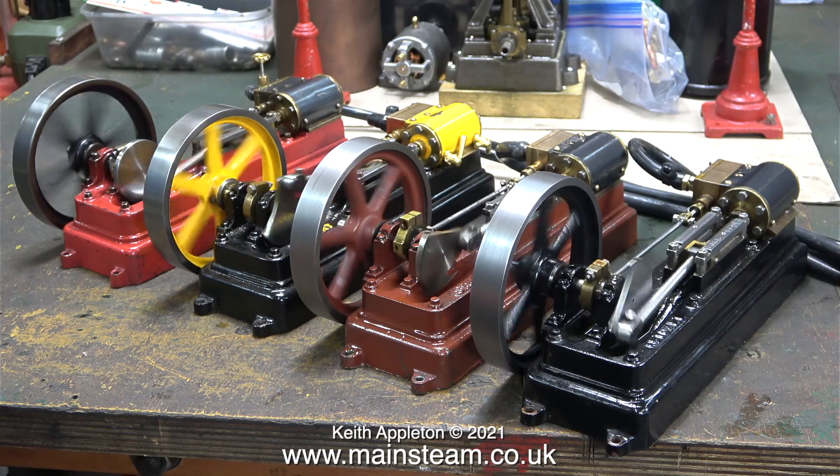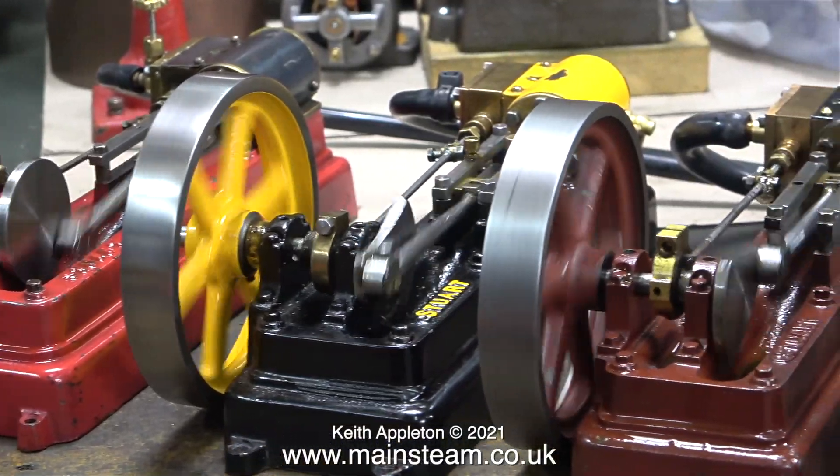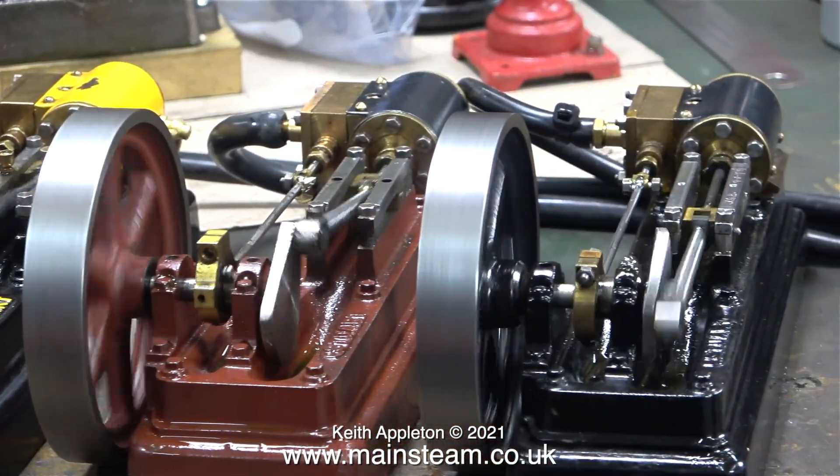The customer asked me to send him back the yellow engine because it's running so much better since I tweaked it — he wants to fit it back to the plant it came off. It is running a lot better than it did because it didn't run at all.